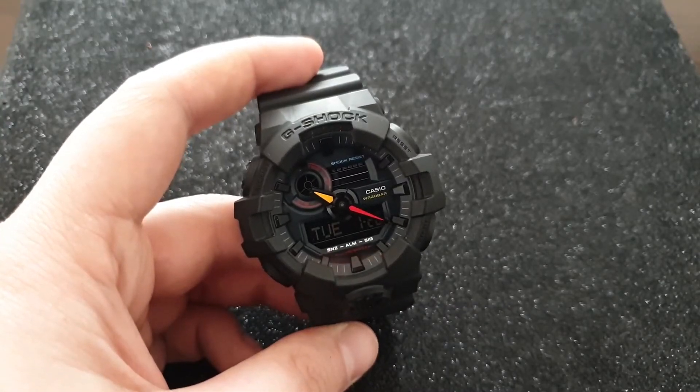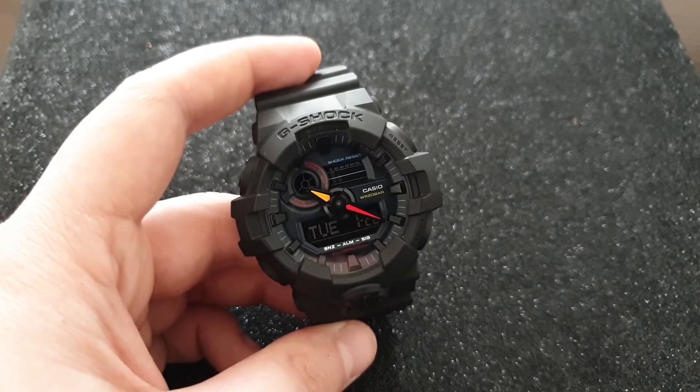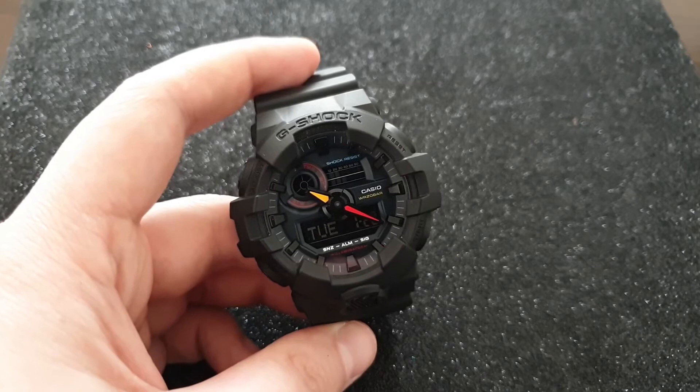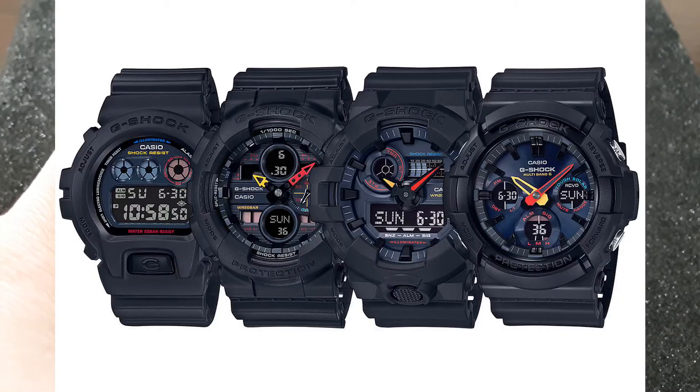Hey guys, welcome back, I'm DCGunner and today we have a G-Shock. This is the GA700BMC and this is a special Black X Neon series, introduced back in August 2019. It features four G-Shock watches with black dial bezels, neon hands and accents.